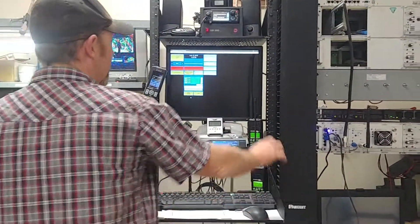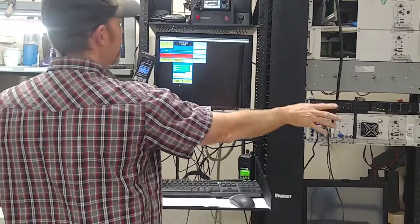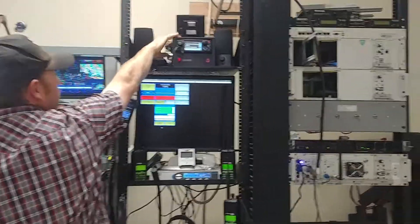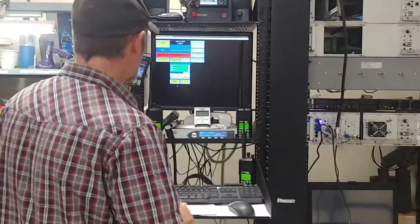And then this is a mock-up of the console. This console gives us full control over both these radios right now. And then this is our local base, which would be used to talk to Cal Fire, maybe SENA Action, talking to crews in the parking lot, that sort of stuff.